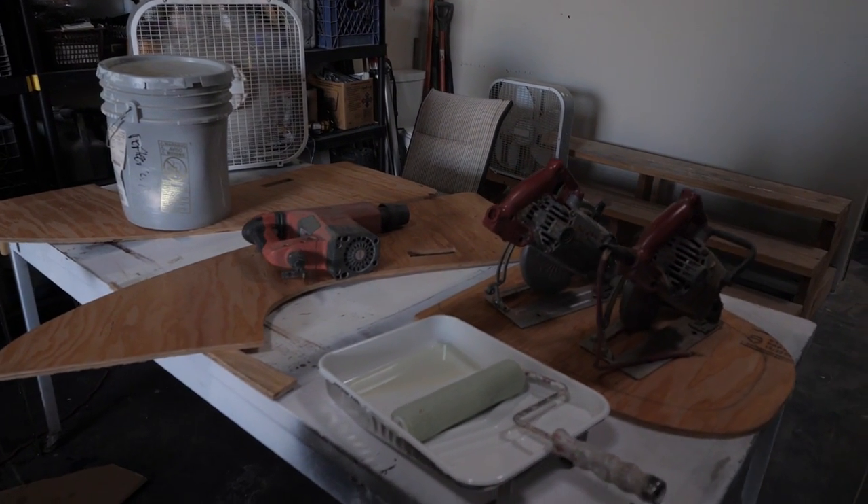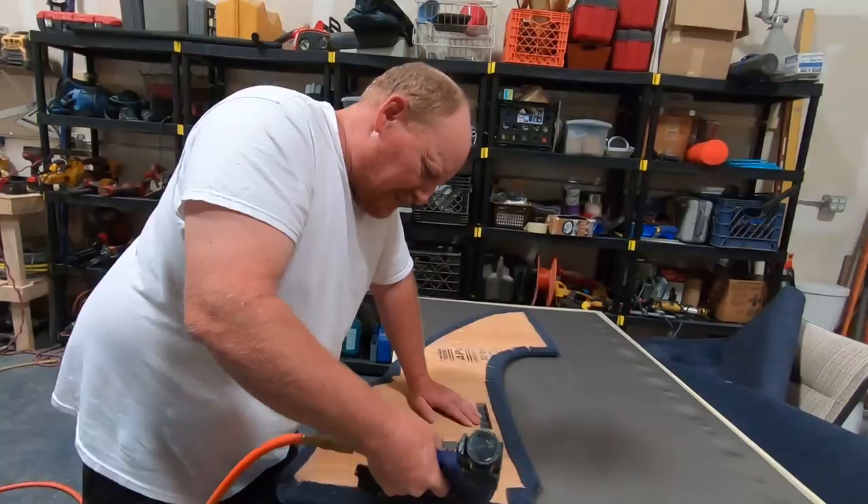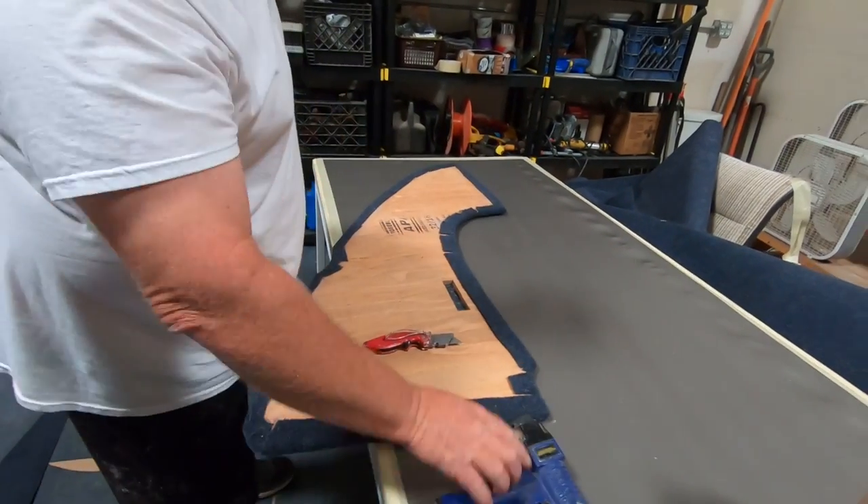We're having to let this dry overnight, so we'll be back at it tomorrow. Alright, day two — we're heading to Home Depot before we head to the warehouse because I forgot to get carpet glue. The carpet glue is going to hold the carpet much better than just staples by themselves. Stop at Home Depot real quick, then off to the warehouse to finish this project.